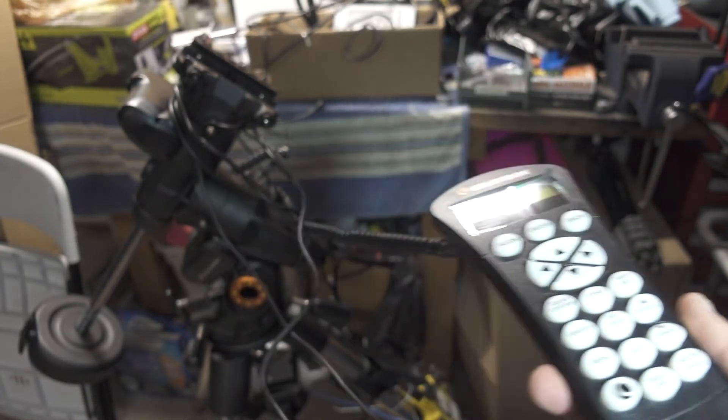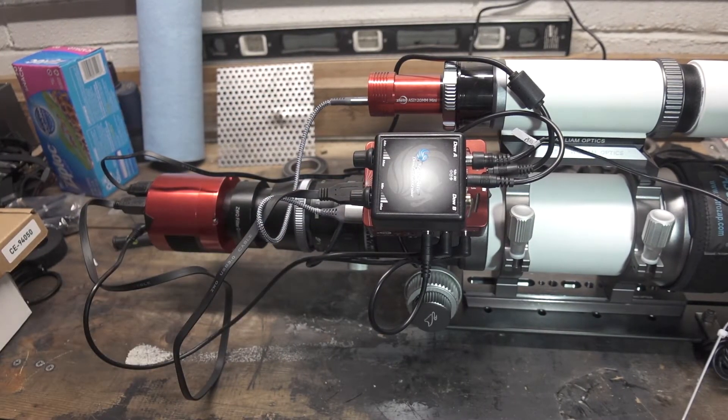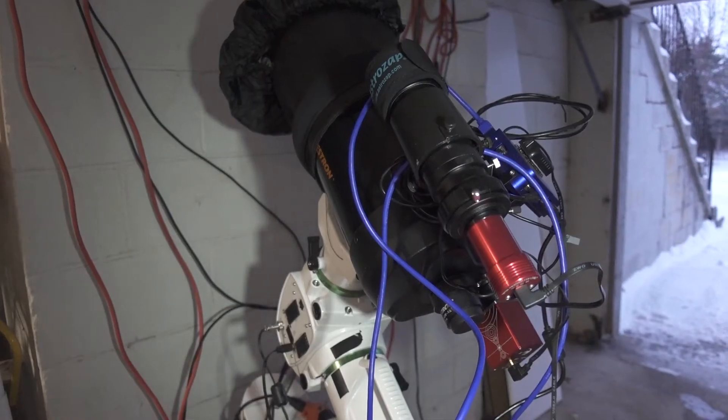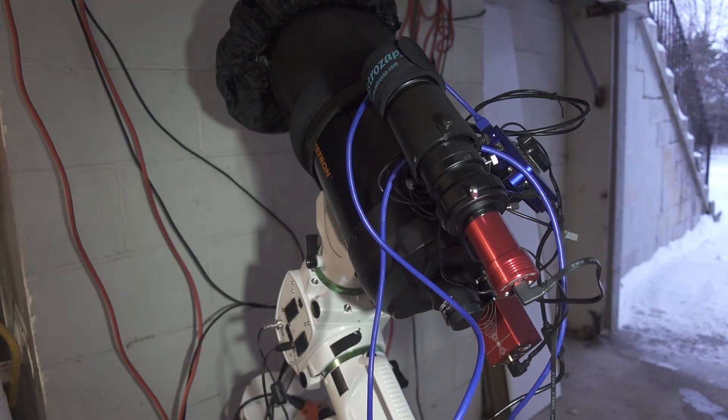After I downloaded that software and reflashed the ASI Air Pro, we were able to connect to it no problem and run all night. The rig we actually ran on the AVX is the C6 Hyperstar rig. A little bit lighter — I don't really want to push the weight on the AVX very hard. But all in all, I was pretty happy with the results; they were very consistent.